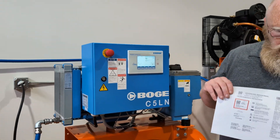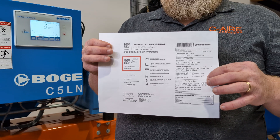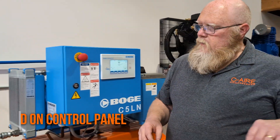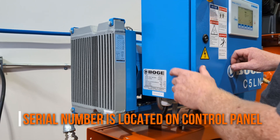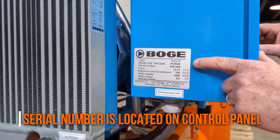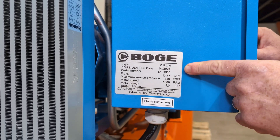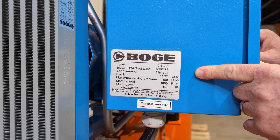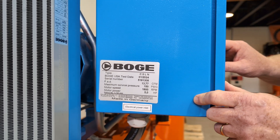On this form, probably the two most important things are the serial number and the run hours, so we're going to show you where to find those. The serial number is on a tag, usually on the control panel or the control panel housing — it shows the serial number, model number, and all the other specs for the machine.